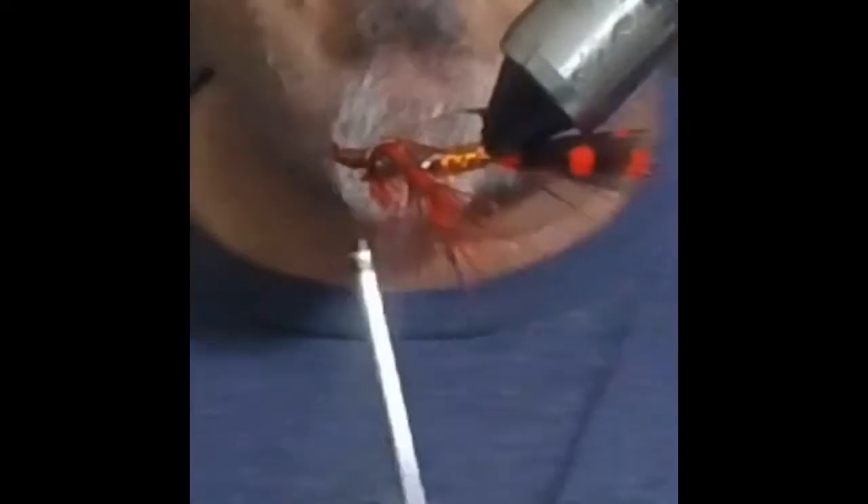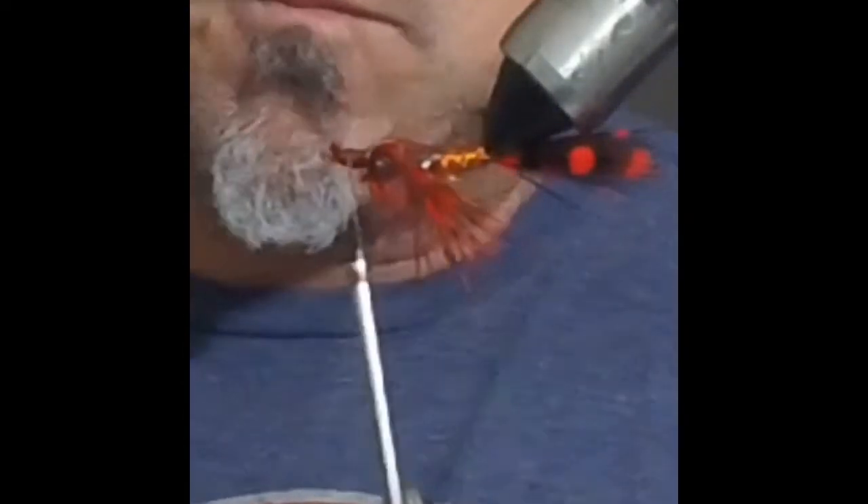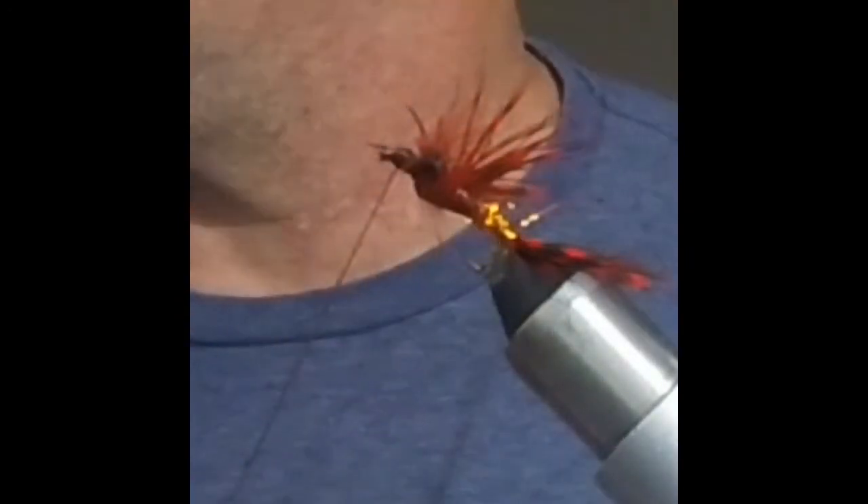We've got all the legs coming out of the sides. This is not a pretty fly, but it doesn't need to be pretty to be effective. I'd probably tie it in blue or purple during the winter months, because North America doesn't get direct sunlight then — the Earth is leaning away from the sun. I'm whip finishing it now. It looks like a little bug, a little nymph — it could even pass for a small crayfish. You just never know what the fish thinks.